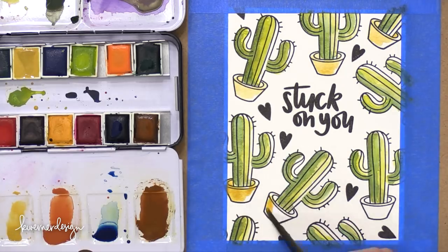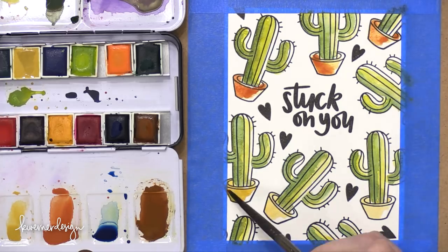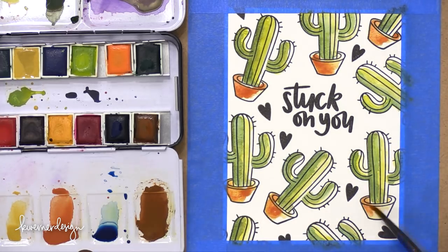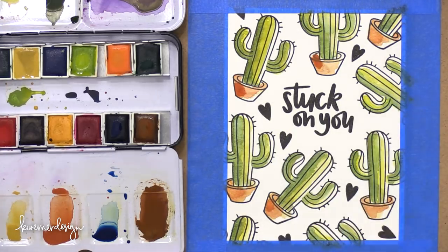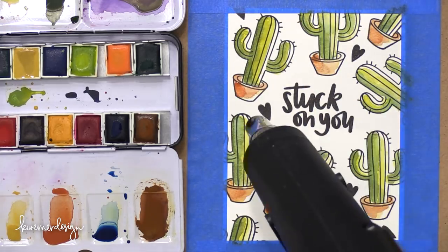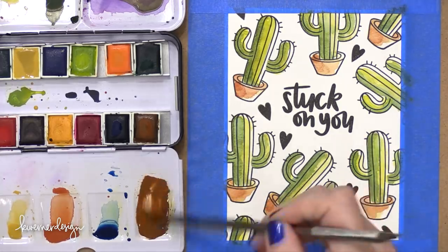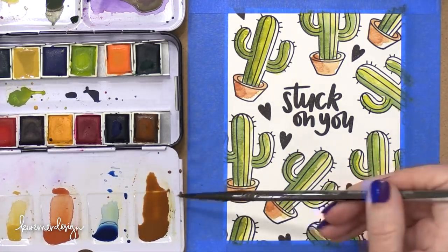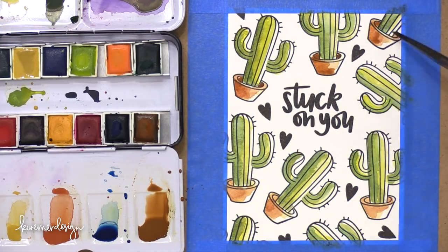I'm using that yellow ochre shade straight from the pan, then bringing in the terracotta color for the medium shade, and then going into the brown. I dried these first with my heat tool because I didn't want the brown to completely mix — you can let them air dry instead. Then I brought in the brown as the darkest shade, adding it to the inside of the pot and onto the left side as well, just to add a little more dimension so they look a bit more round.